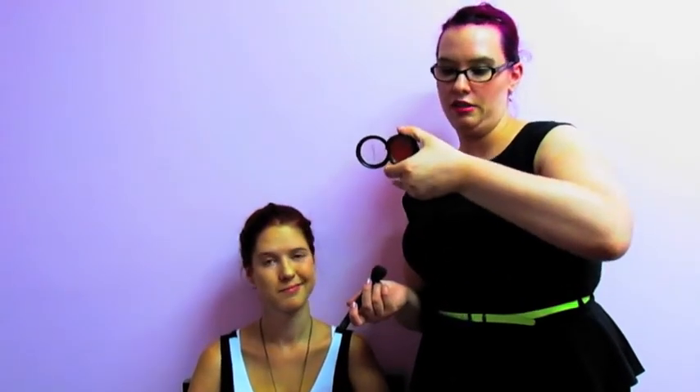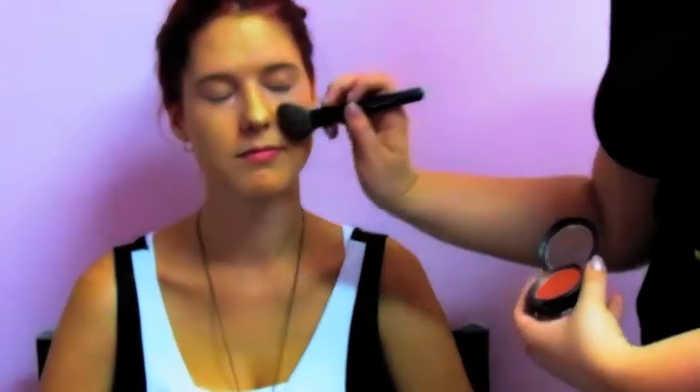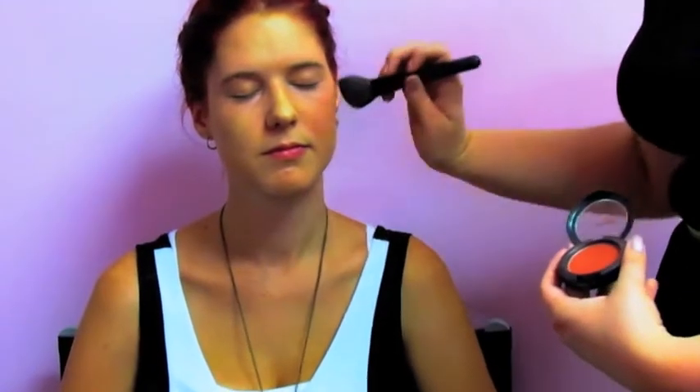Right, now for bronzer and blush. It's a sheer toned shimmer blush in Ambering Rose by MAC. So that's just the colour — it's quite neutral, it's more of a bronzer than anything.